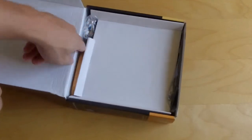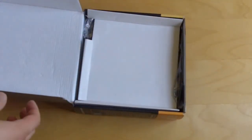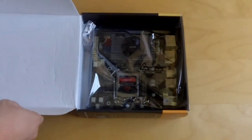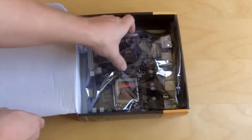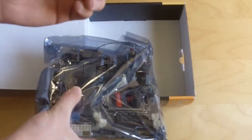Here's the last SATA connector — I knew there were four. So that's your fourth SATA connector. Taking a look at the board, this is mini-ITX, so this is very, very small. You also have your DVI to VGA adapter.